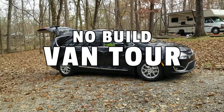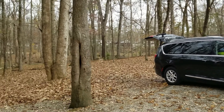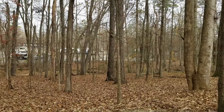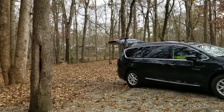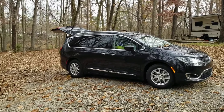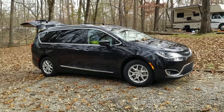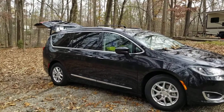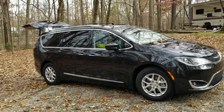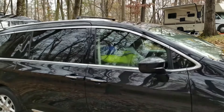Welcome to our van life. We're here camping in the woods right now. We camped for Thanksgiving and we just thought we would show you our van, our setup for our camping and our everyday life actually. We live in the van — van life. All right, so let's see, where do we start first?